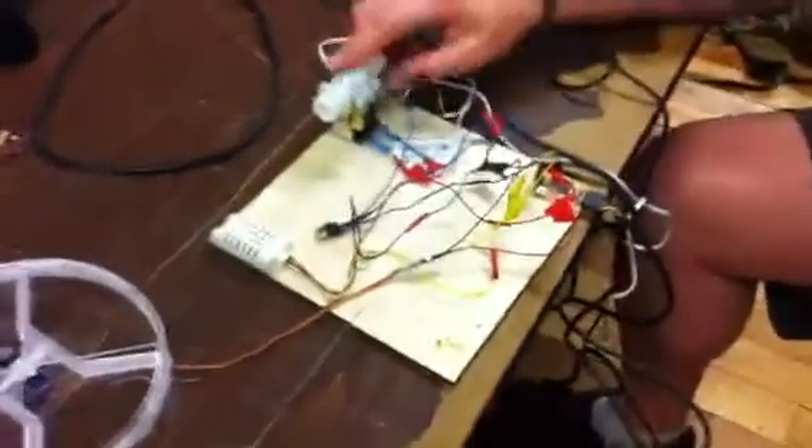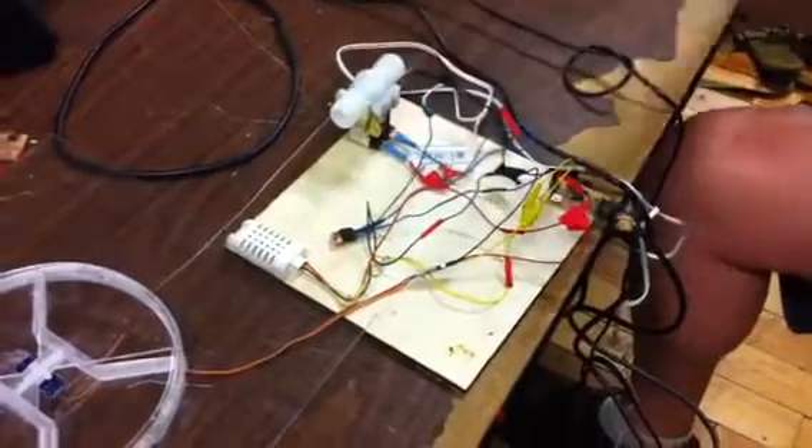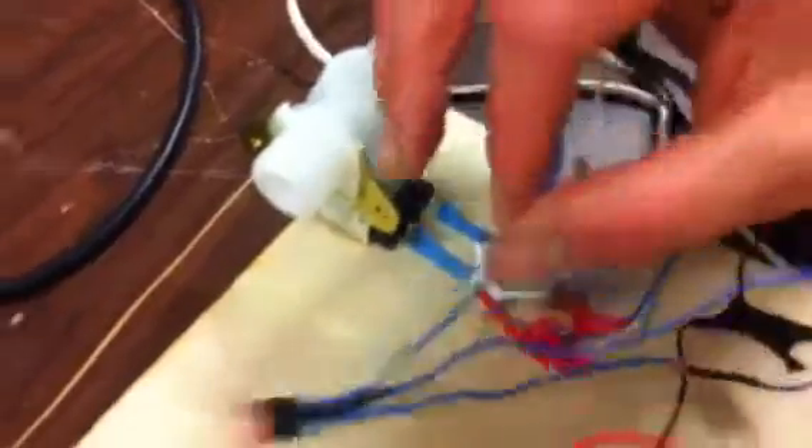You set up two power supplies: one 5-volt to the fab Arduino and one 12-volt DC to the solenoid. I've got a DC inverter right here — this takes AC 110 or 220 and converts it to DC 12 volts. I've got a TIP120 transistor right here, and this controls the flow of current to the 12-volt DC solenoid so that the Arduino doesn't get fried out by feedback.